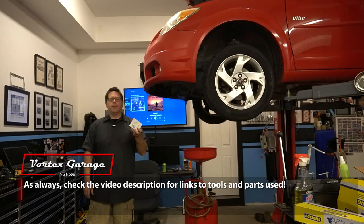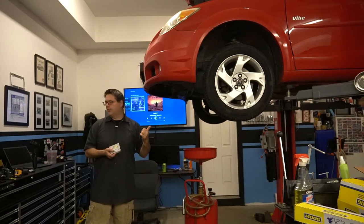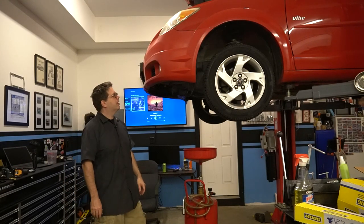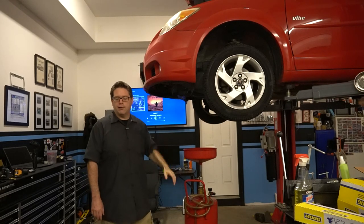Also picked up some spark plugs — these are the OEM-style iridiums. Again, 90,000 miles — they're probably fine being iridiums, but we'll go ahead and get them done for maintenance so that hopefully this thing does a lot of trouble-free miles without coming back to the shop. We've got it up here on the lift, so let's go ahead and work on getting the transmission fluid out.